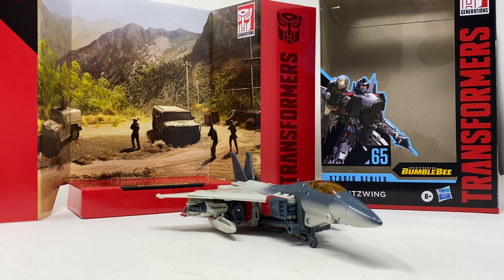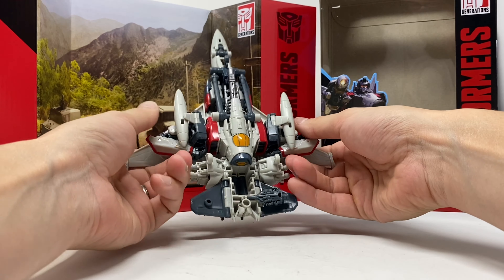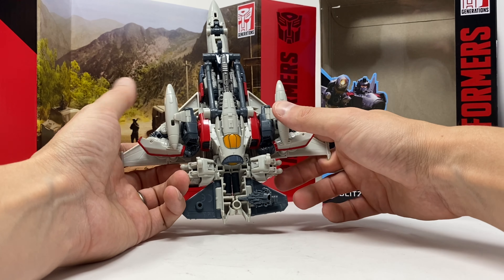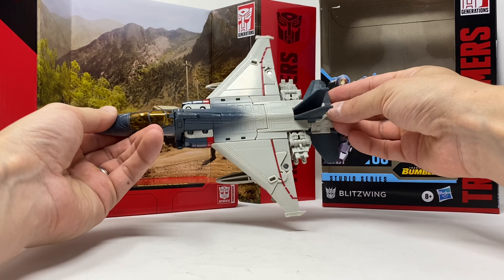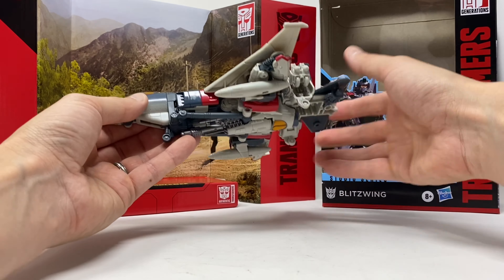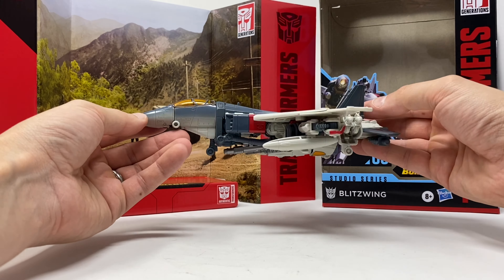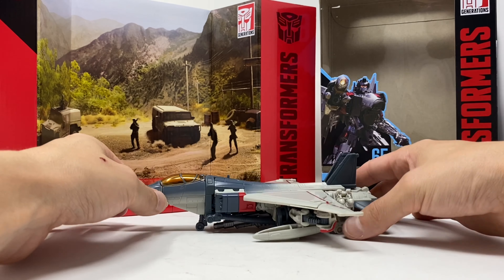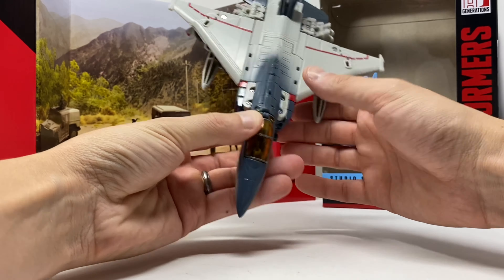Here we have Blitzwing in his jet mode and I'm definitely impressed with how they handled certain parts of the transformation — it was fun, it was nice, it cleans up very well. There's not too much robot kibble, though there's that hand piece. I do wish it had some Decepticon symbols, as there are no Decepticon logos anywhere. It looks good from the side, top, and bottom. There is landing gear built into the feet, and they do a great job of weapon storage.